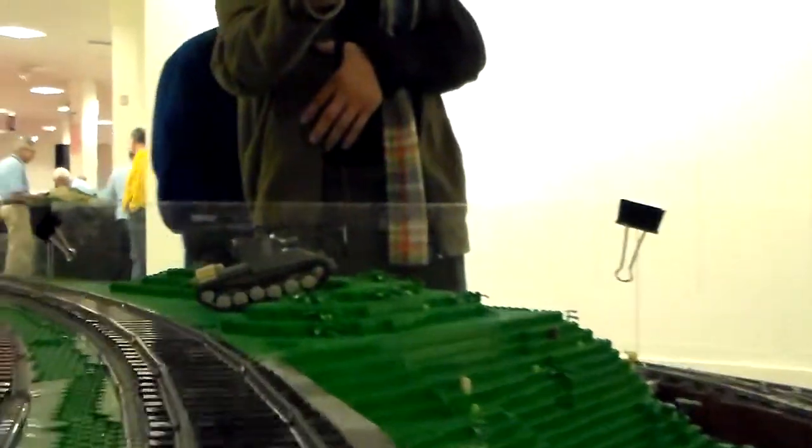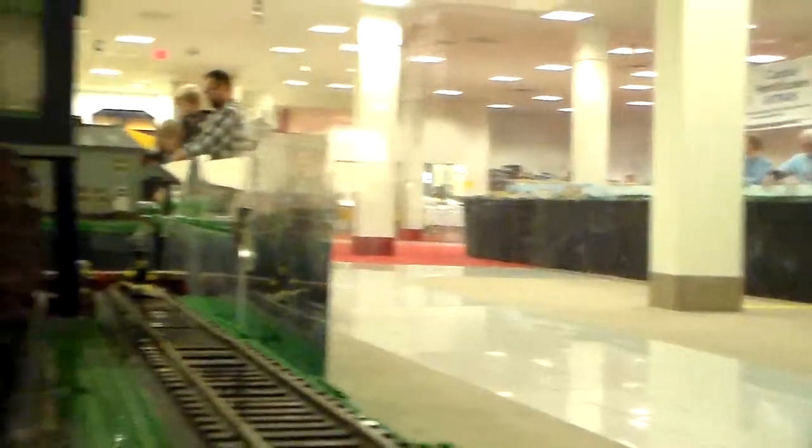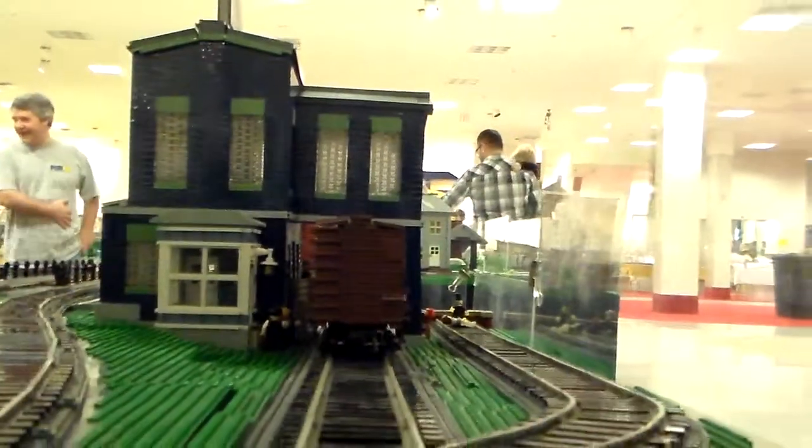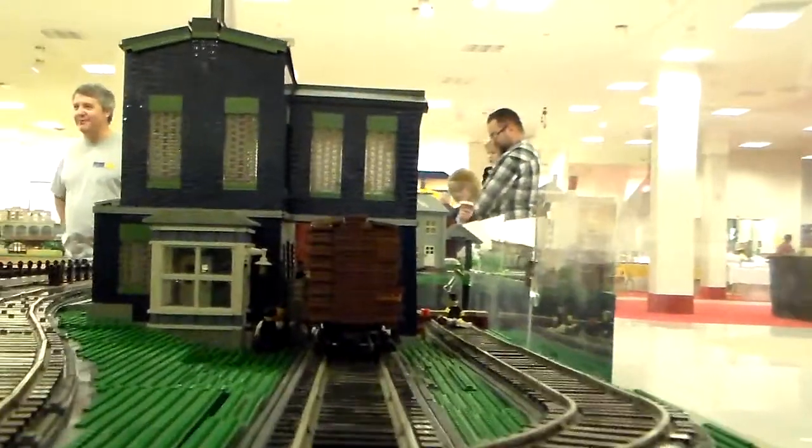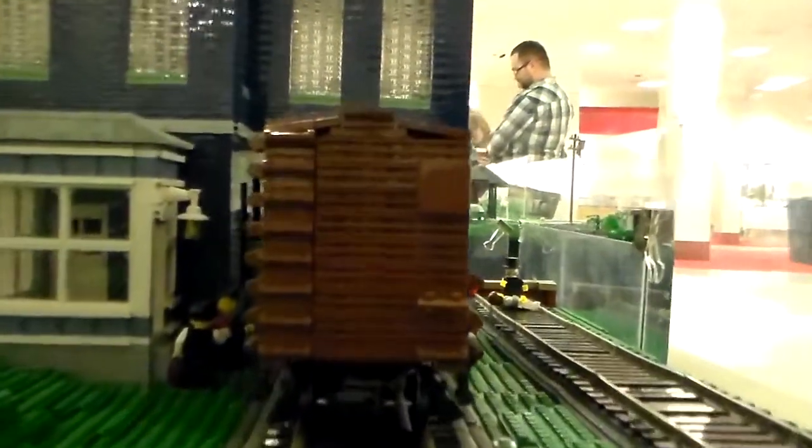Good problem solving. Looks like somebody knocked that over — you want to stick it back up on the loading truck.